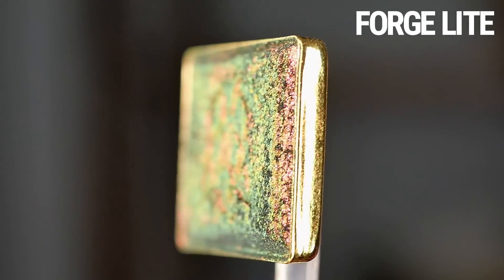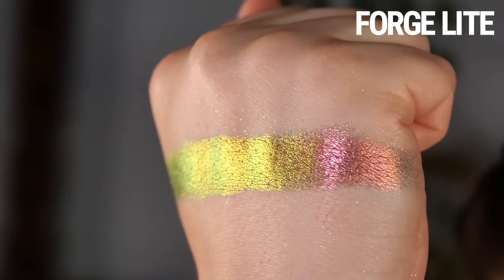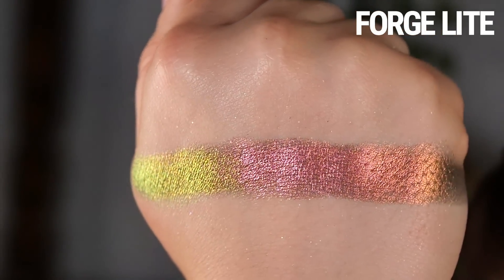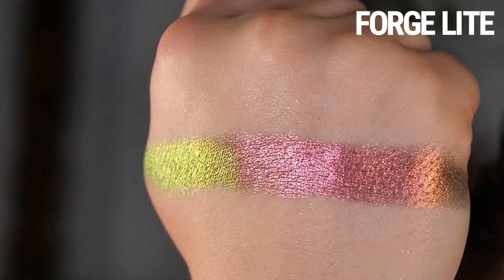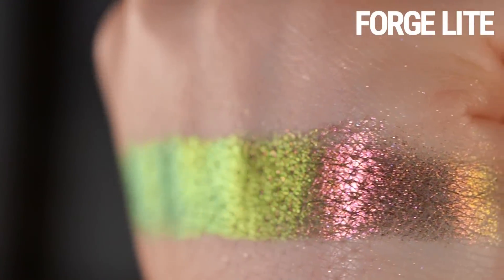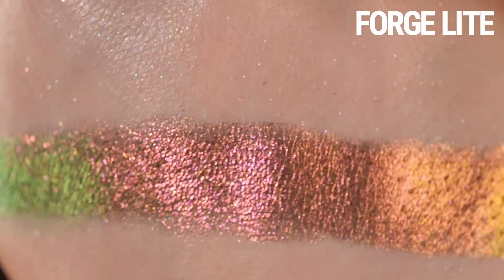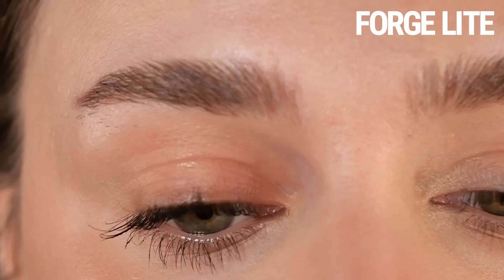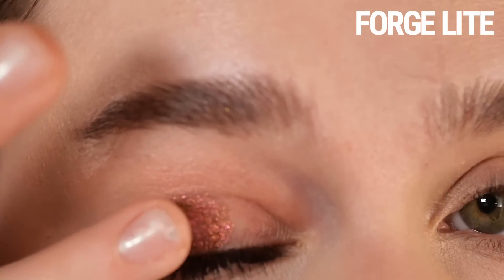Let's start with Forge Light. This is described as having a gray base that shifts bright coral, orange, yellow, lime. In person, to me this reads as a cool-tone almost maroon red to orange to yellow to green, and from a really harsh angle in the right light you catch a tiny hint of teal. But in most settings, the primary shifts you'll see are that red to yellow to green.